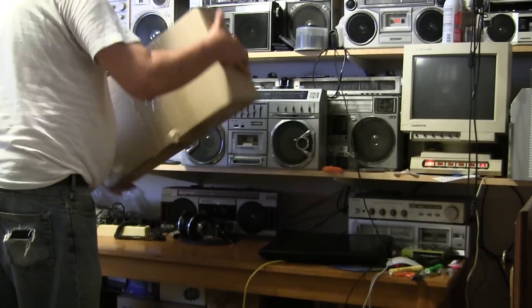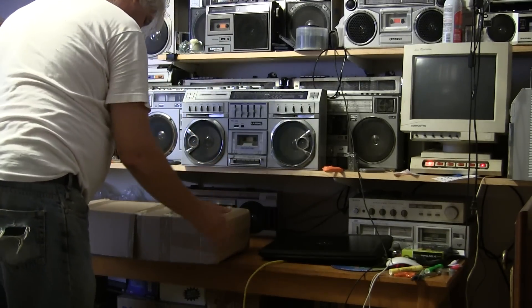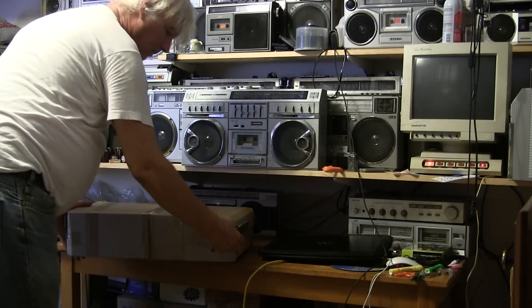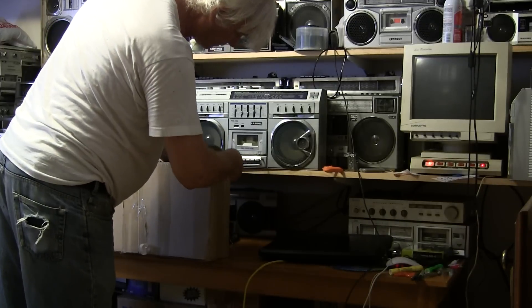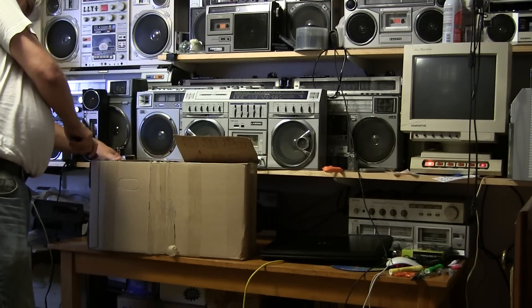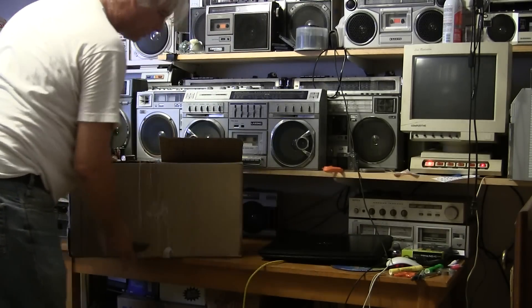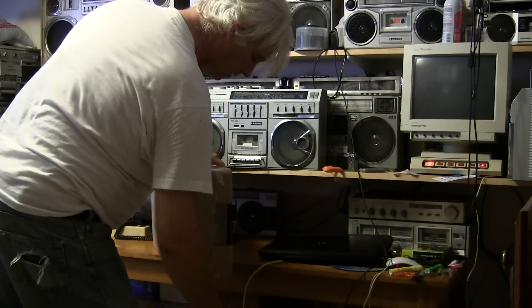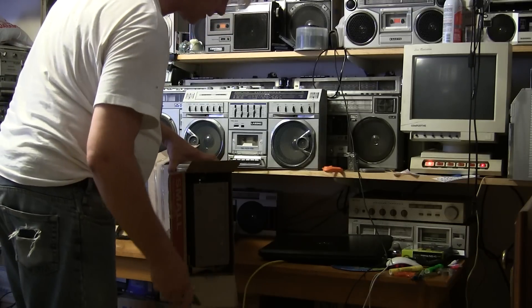Let's see what we've got — where'd the knife go? Here it is. Let me cut into this. Oh, we can start seeing some radio maybe. There's a piece of the radio. Well, there's been no padding as you can see — none whatsoever — in the end.